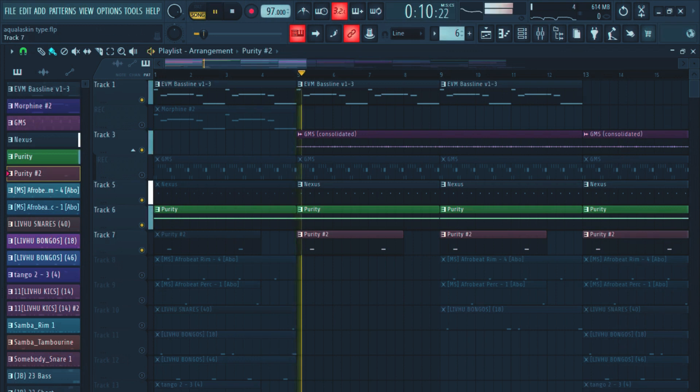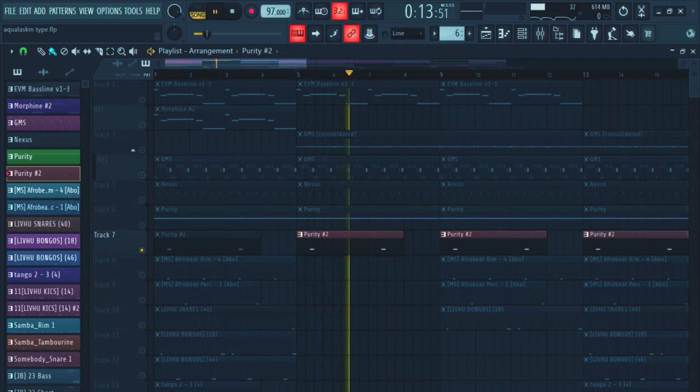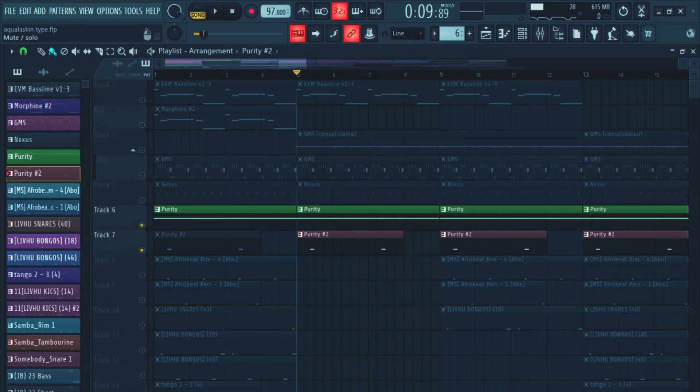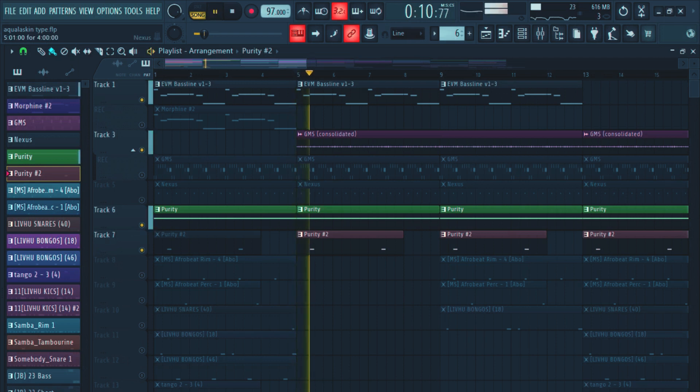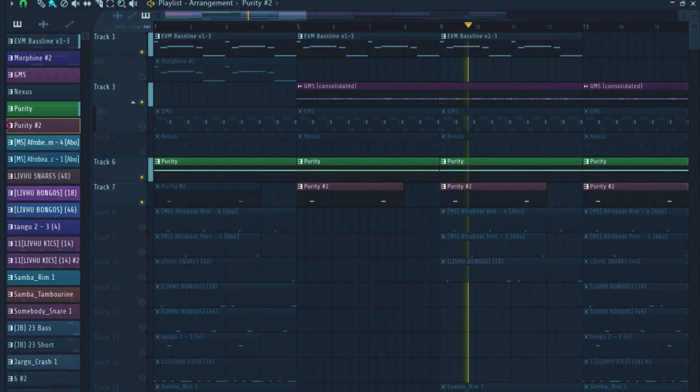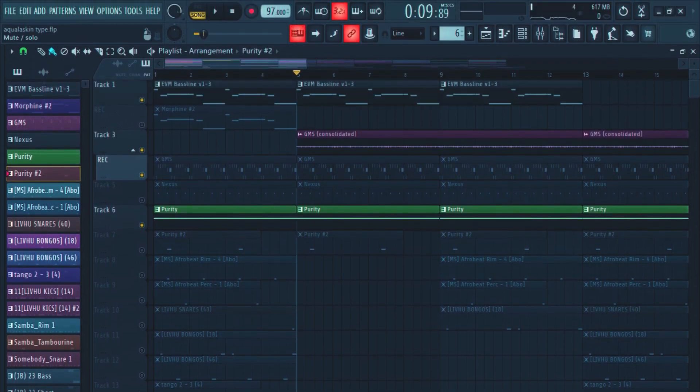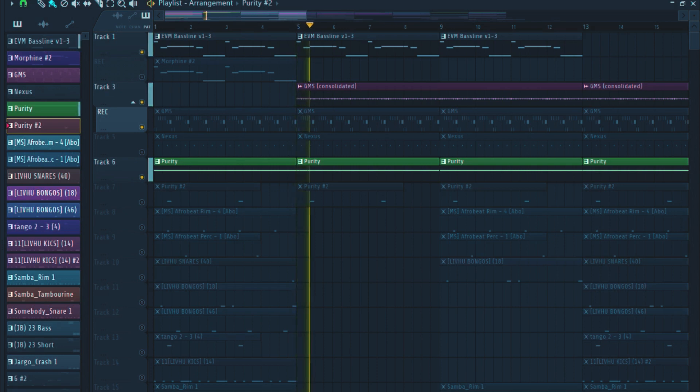This is how it sounds. I added some shakers — too many shakers would be too much. It's like a vibe, like something is coming. It's like a transition, it's like the beat is building, you know.